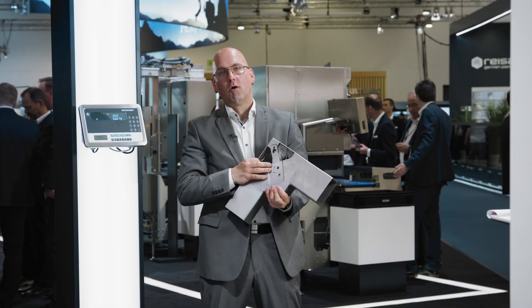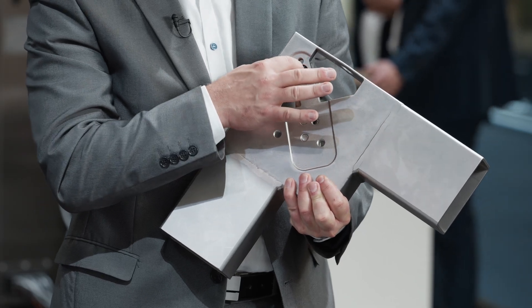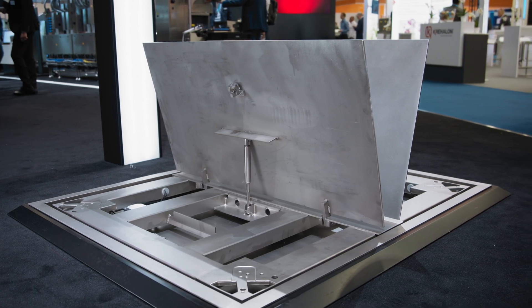Therefore we have a much better weighing result. With the cast corner design you also have easy adjustment of the height of the load receptor. The load receptor can be used as a built-in version in the floor or as a freestanding version, also with ramps.